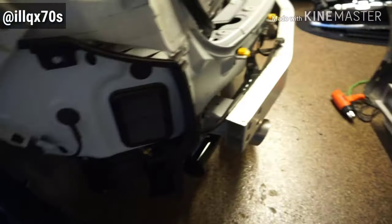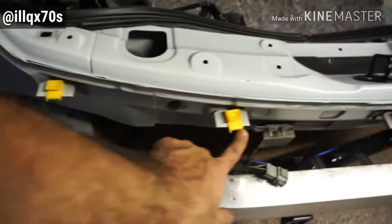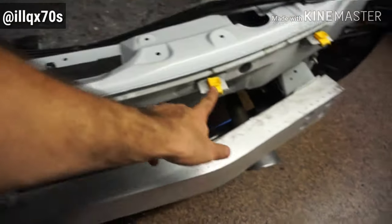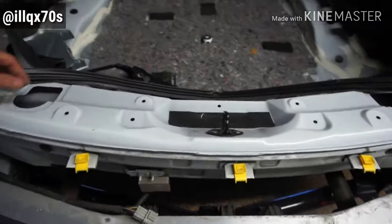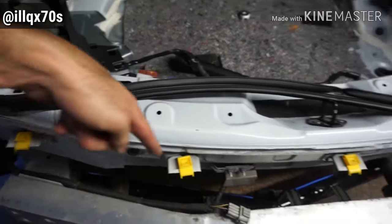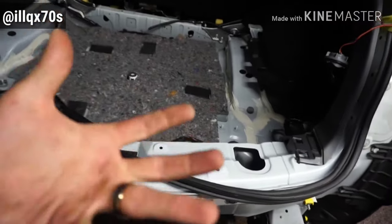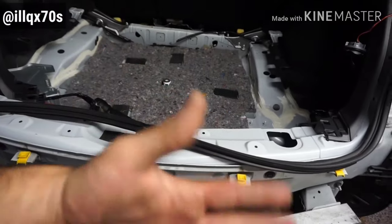It's the same on both sides. On the top of the bumper, it clips into these five yellow clips. When you remove the seal here, you can access those clips, push them in, and then kind of twist the bumper up and pull out.